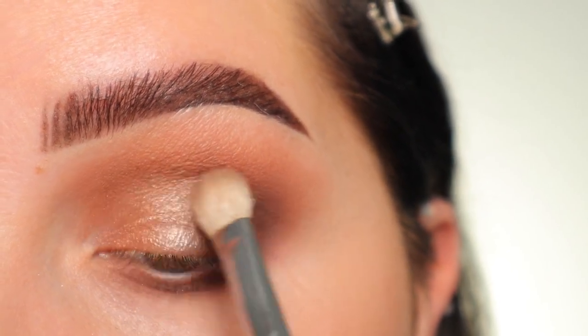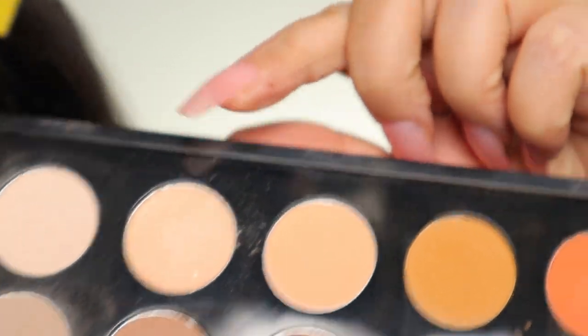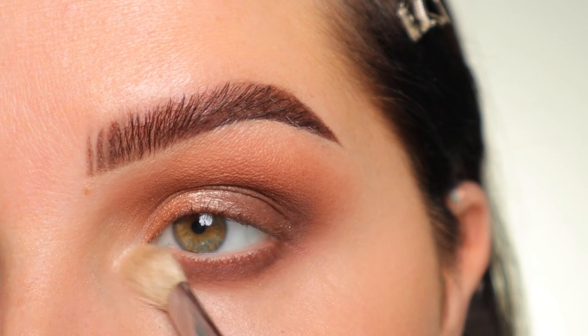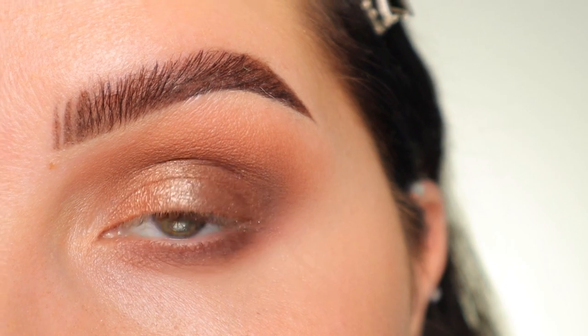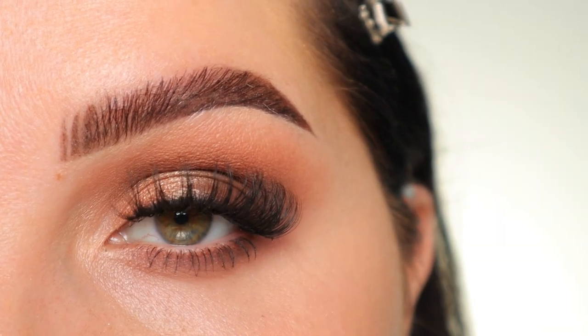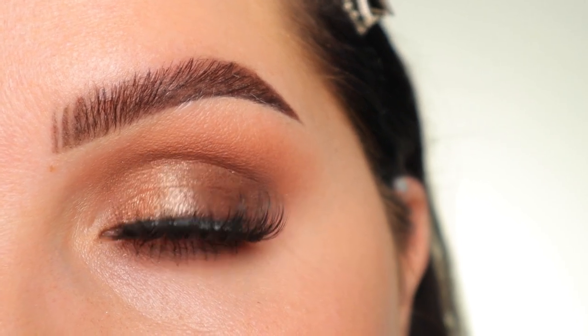I'm doing windshield-wiper motions to blend Honey Lush into the matte colors. Now I'm taking the shade Rice Paper on the tip of the brush to highlight the inner corner. I wiped the brush off from the Honey Lush shade first. Here's what we're working with — I'm going to apply mascara and lashes and show you the completed look. I just popped on my eyelashes and here is the completed look.